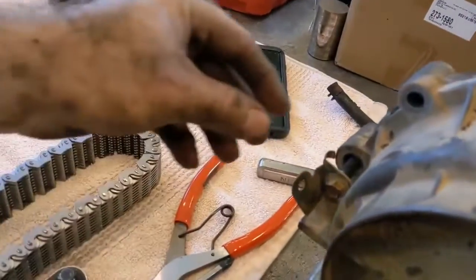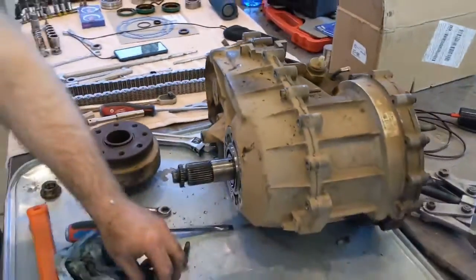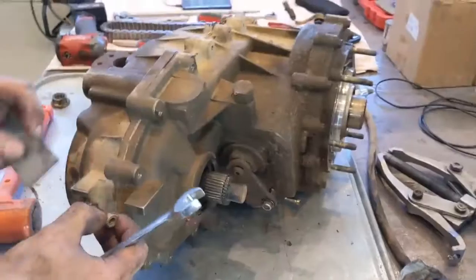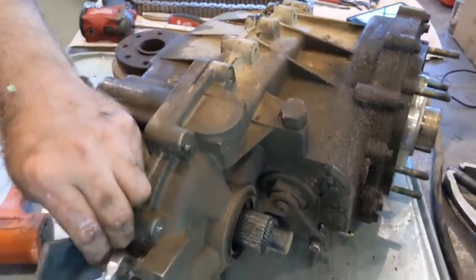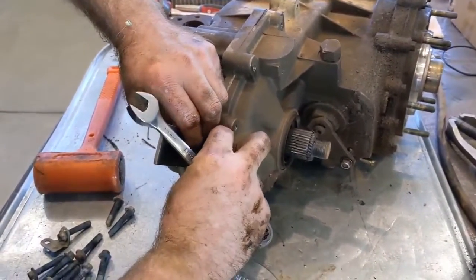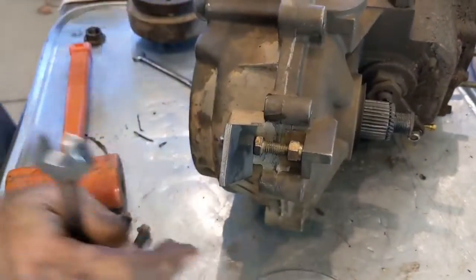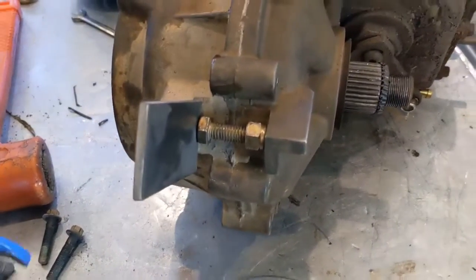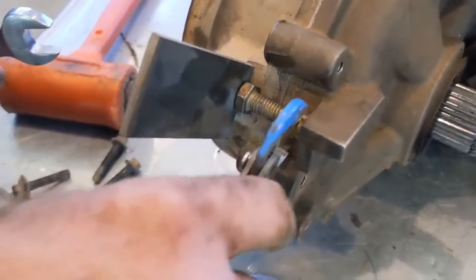You're also going to have one bolt that has a tab on it for some wiring. We're not using it but you may need it for yours, so make sure you mark where it goes — everything needs to go back the same way. Getting the case apart takes some creativity. On the 231 they give you little slots for a screwdriver to start separating, but the 241 is not the case. So we put together a nut and a bolt with a spacer to fill the gap and we're going to slowly loosen that nut to get just a start on the case.